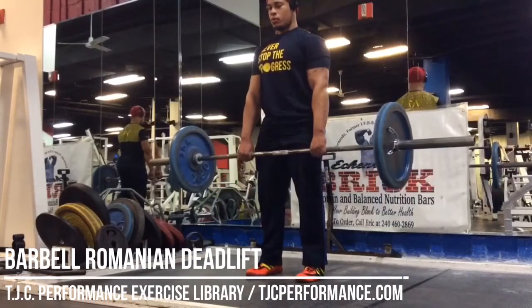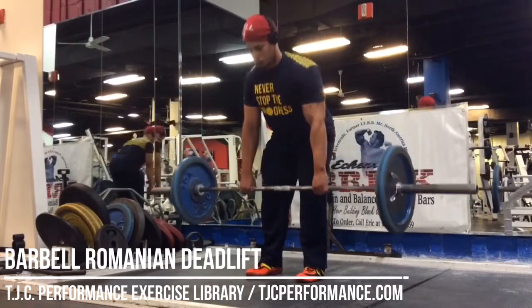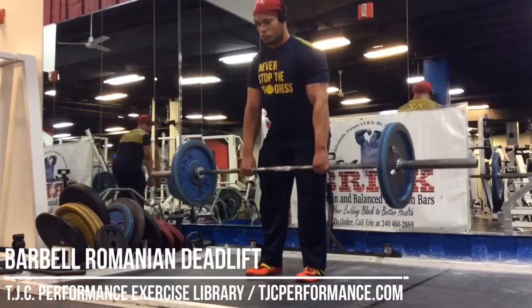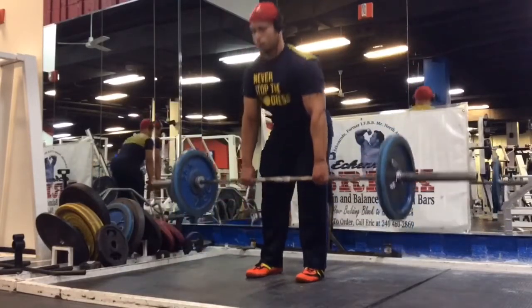To perform the Romanian deadlift, start off by performing a conventional deadlift from the ground. Start up tall with your abdominals tight and maintain a flat back or neutral spine throughout the movement. Pack in your shoulders so you're pulling your shoulder blades down into your back pockets.